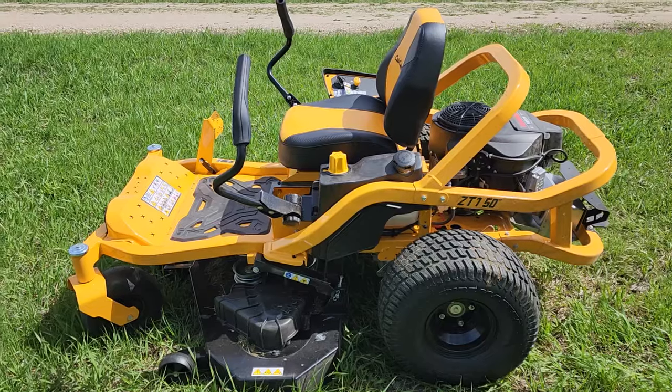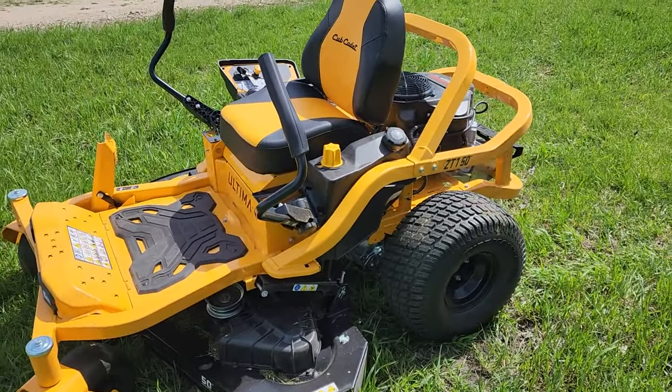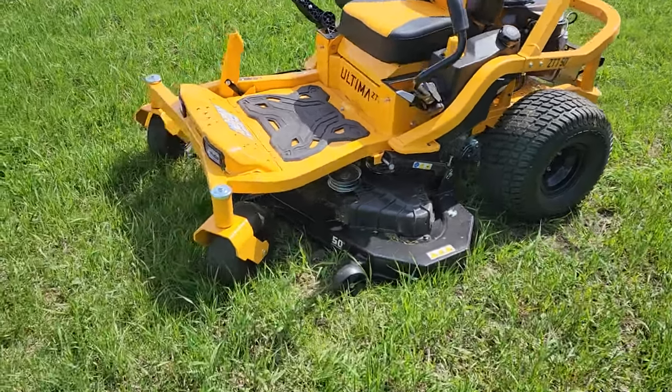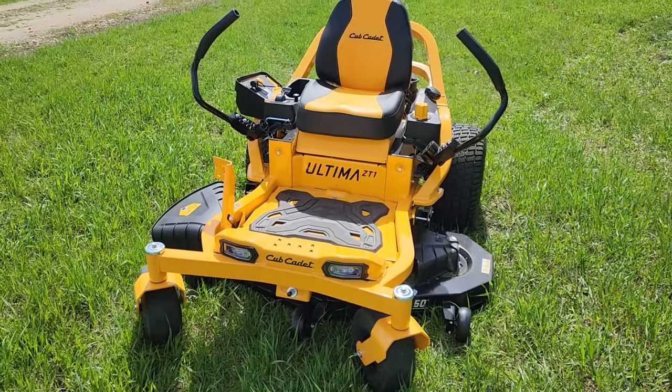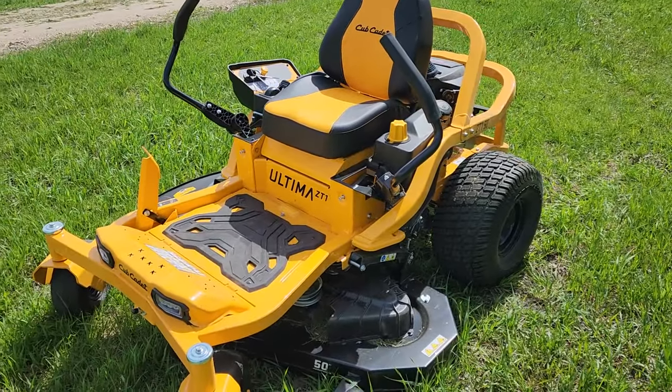This was a pretty good deal at my local Home Depot — they had it on sale for about $300 off. They originally retailed for about $3,600, and with the $300 off I bought this one for $3,300. I'm really liking it so far.